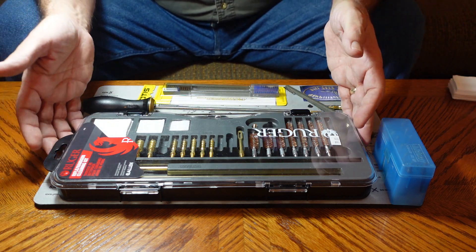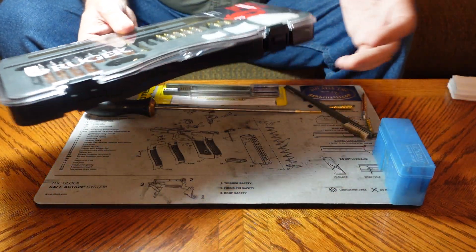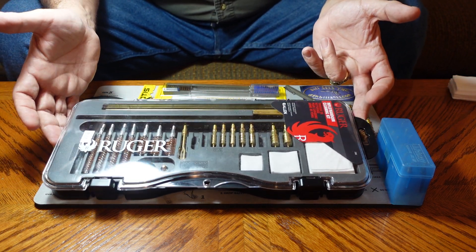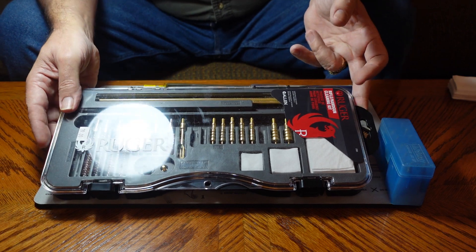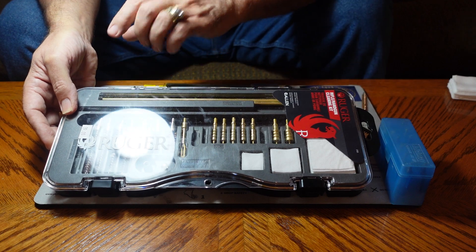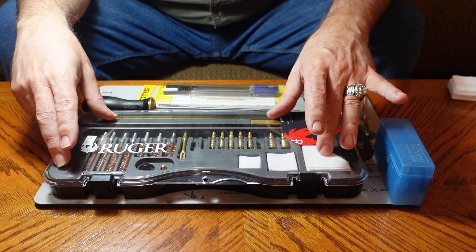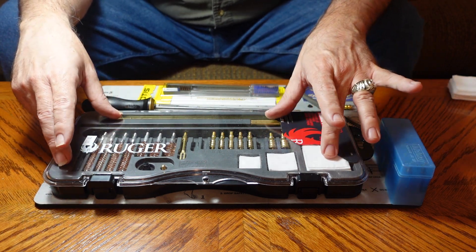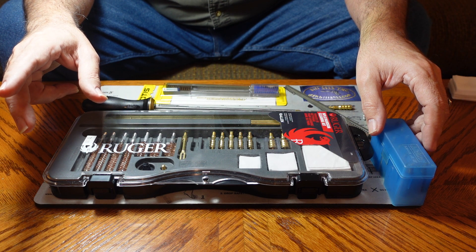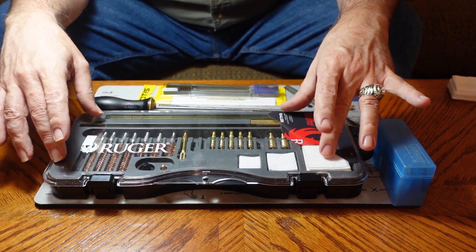You've got fairly fancy ones like this Ruger cleaning kit. Let me turn around so you can actually read the label on it. This will clean most of the common firearms that are out there. It has bore brushes, it has jags, it has thimbles, it has a cleaning rod, it has patches — everything you need. The only thing that doesn't come with this kit is cleaning solvent and gun oil.